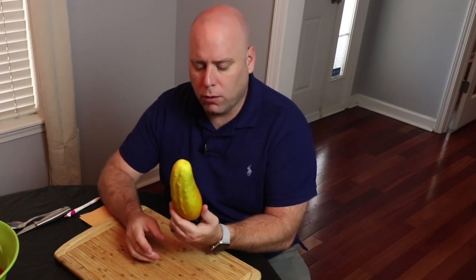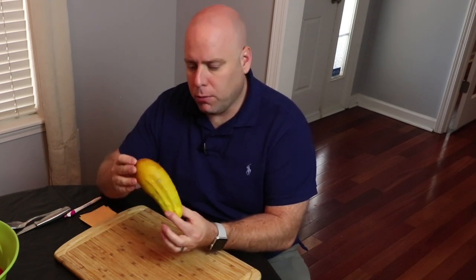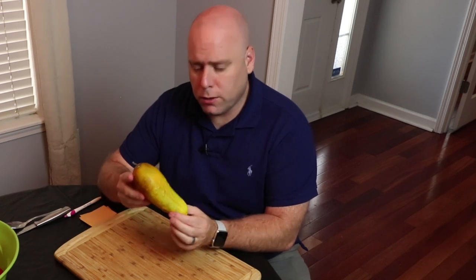This particular variety is a national pickling cucumber. These generally you don't want to get this large — you actually pick them when they're much smaller. But obviously when saving seeds we have to make sure we get the mature one, and this is perfect for getting the seed.